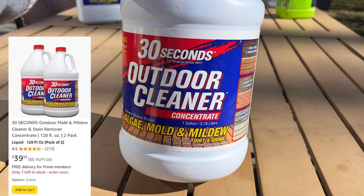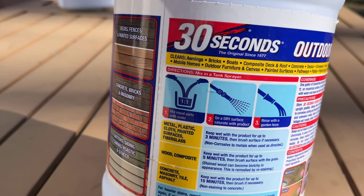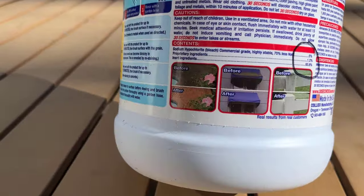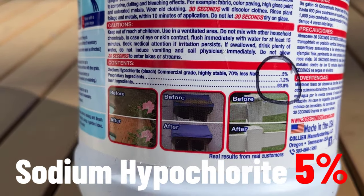The next cleaner is called 30 Seconds Outdoor Cleaner Concentrate. This is different from the other one because it's a mix-yourself formula. They recommend a one-to-one mixture — one part product, one part water. Looking at the chemicals in here, the sodium hypochlorite is only 5%.